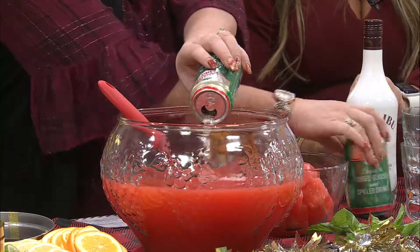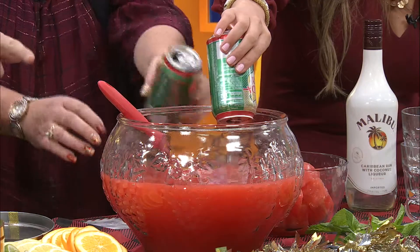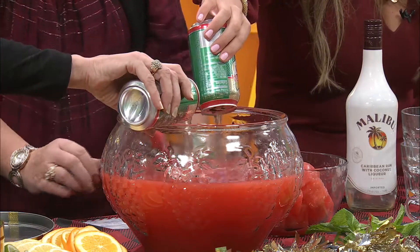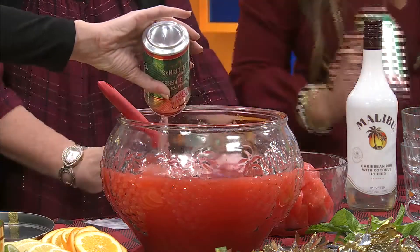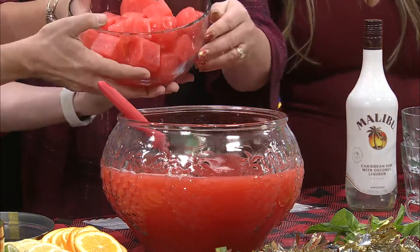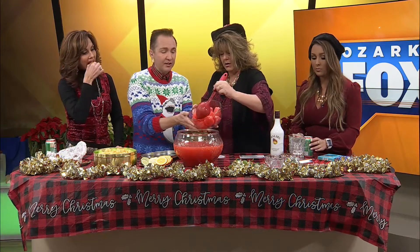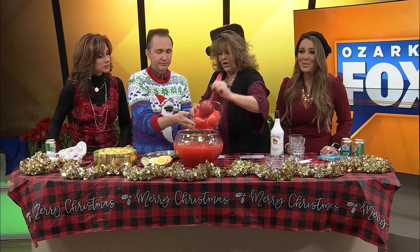The ginger ale is the next step — you want to add that day-of so it doesn't lose its fizz. Three to six cans of ginger ale, whatever you like. Once you drink a little punch, you can add more ginger ale to stretch it. We also froze some punch in ice cube trays so your punch doesn't get watered down. Just add the frozen punch cubes to the punch bowl — it's adorable and keeps the flavor.